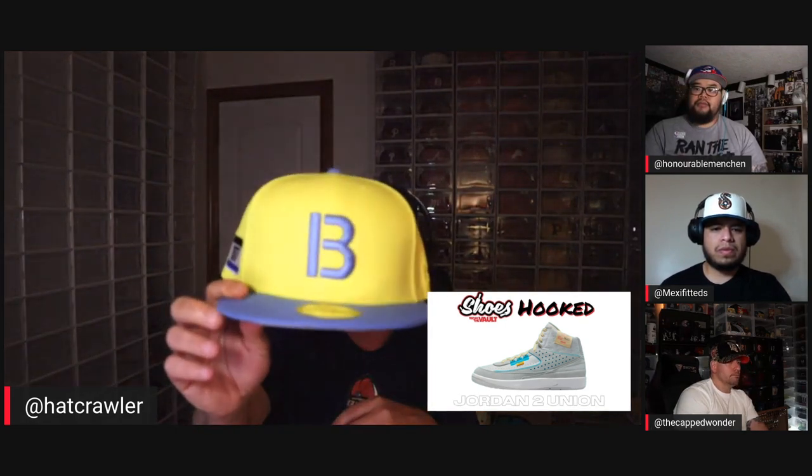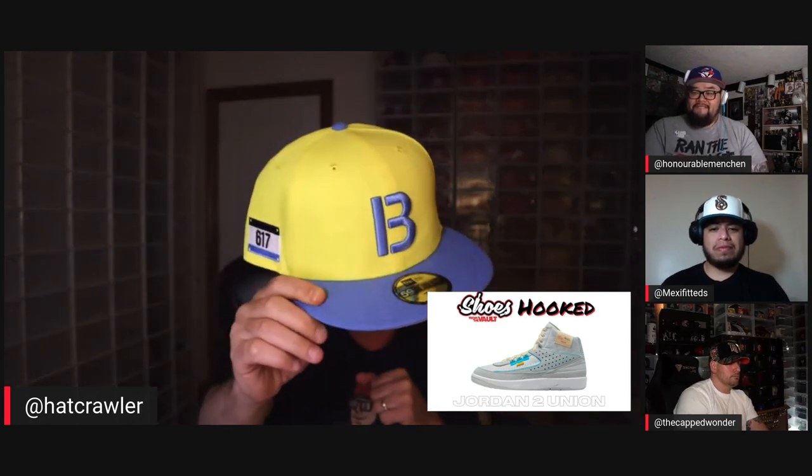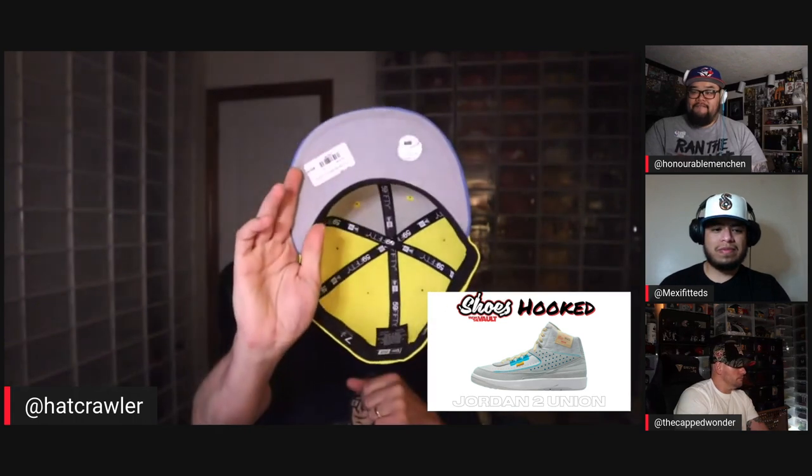For me, I don't like to match up the shoe and the hat too closely. When I look at that shoe I see the yellow on the little tag on the laces. So I went with Hat Club's version of the Boston Red Sox City Connect. The yellow is almost a perfect match, the blues are really really close, and the gray bottom pulls in the gray from the shoe. Make the hat the accent, the shoe the accessory.